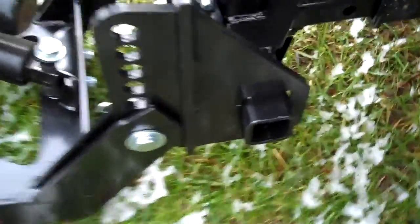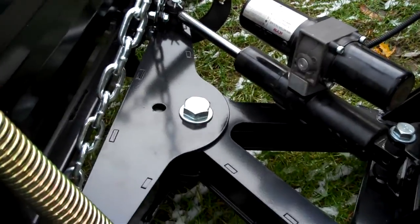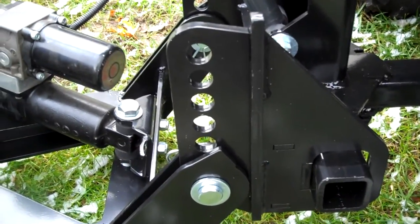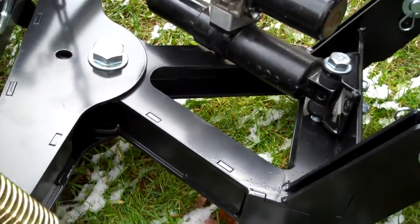It also has, as you can see here, the plow will rotate 5 degrees on the ends up and down. It has holes depending on the height of your vehicle, so you can adjust it higher or lower. You want the frame to be perpendicular with the ground — that's the optimal position, so we've allowed for adjustment.